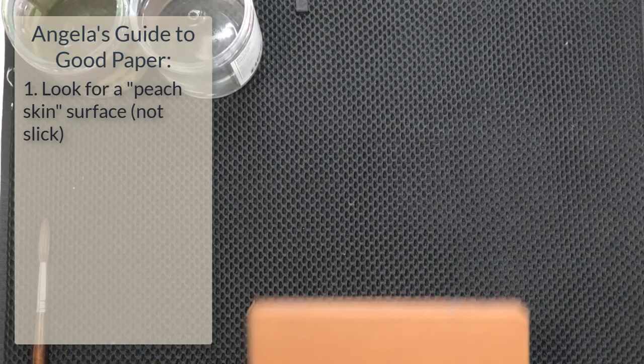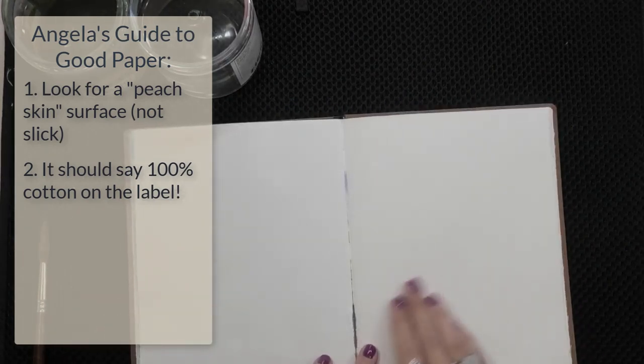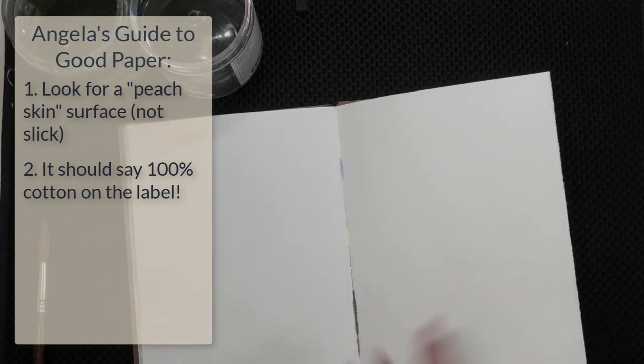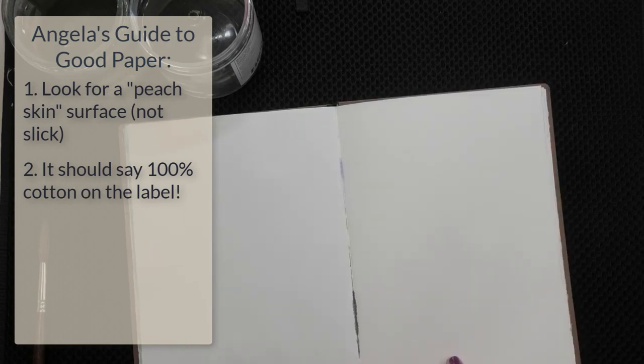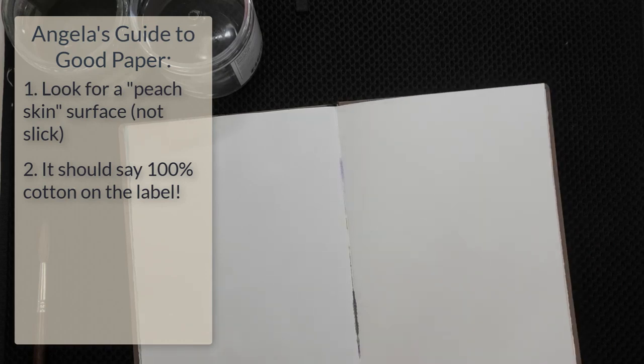But as you start to build your skills and want to layer paint, you're going to be looking for a paper that allows you to do that without moving the paint underneath. When you're working with 100% cotton paper, your paper is going to have a little bit of a peach-fuzz feel — just a little more toothy. There is still sizing, but it's not so absorbent that it's like a piece of paper towel — it allows for more fluidity. 100% cotton paper allows the watercolor to flow and move much more readily than a paper with a cellulose blend. If it doesn't say 100% cotton on the label, it's not 100% cotton, and you're going to lose out on some of that beautiful flow.